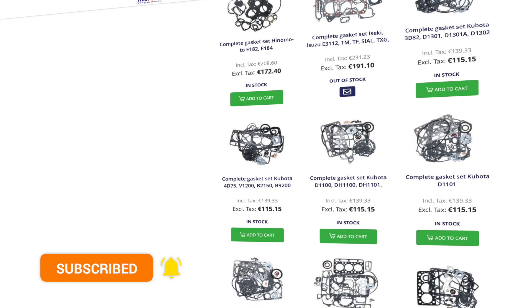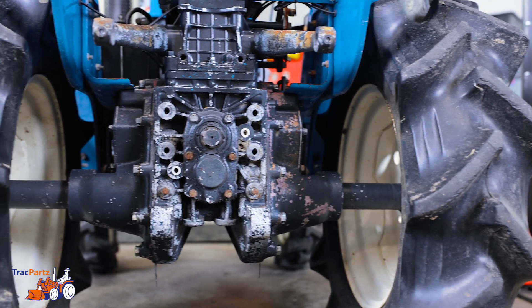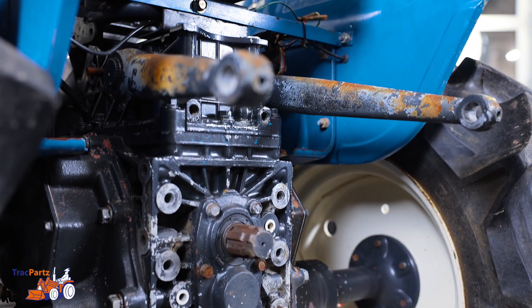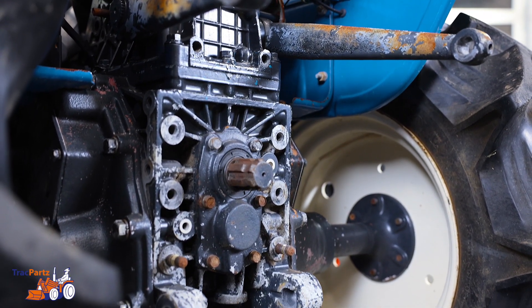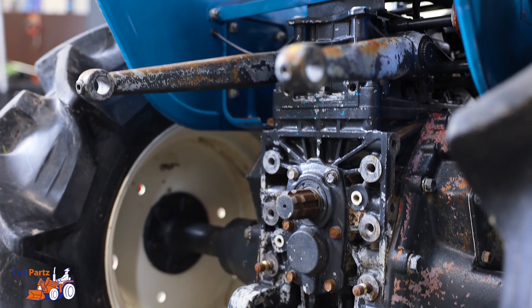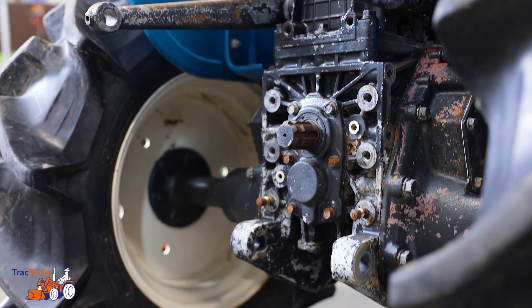Alright, let's get started. First of all you have to determine which 3-point hitch you can use, and you determine this by looking at the inch size of the wheels. At 500mm you use the 14-16 inch, and at 600 millimeters you use the 16-18 inch.